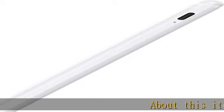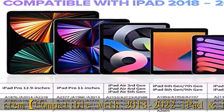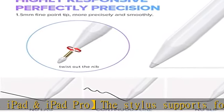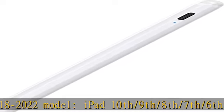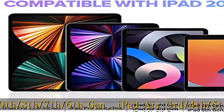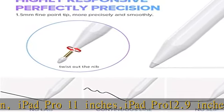About this item: compatible with 2018 to 2022 iPad and iPad Pro. The stylus supports iPad 10th, 9th, 8th, 7th, and 6th gen; iPad Air 3rd, 4th, and 5th gen; iPad Pro 11 inches; iPad Pro 12.9 inches 3rd, 4th, 5th, and 6th gen; and iPad Mini 5th and 6th gen. Please confirm your device before placing an order.